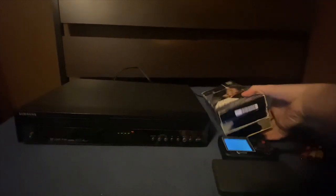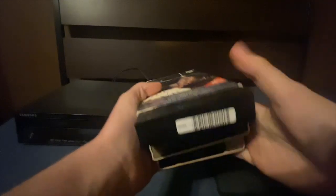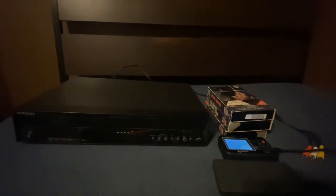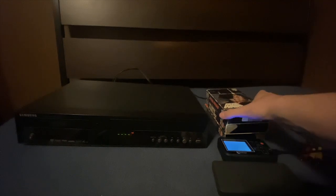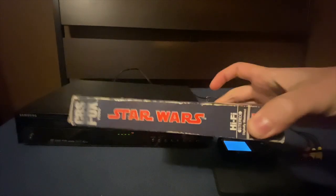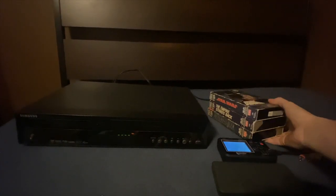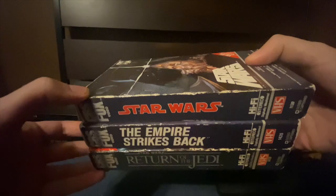I wanted to do this because I've gotten these VHS tapes of the original Star Wars trilogy. The problem I have with these - I still love watching the originals - but these are really old. Like, they are 40 years old pretty much. I think in 1986 these were released. These tapes that I have are starting to degrade a little bit, especially the original Star Wars. Even the cover art of these cases or sleeves are starting to kind of fizzle out a little bit.